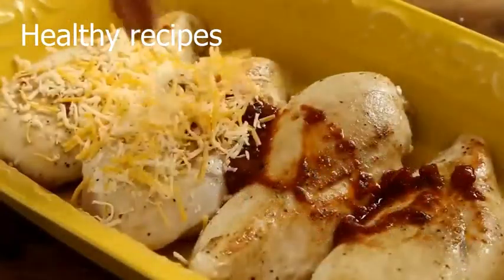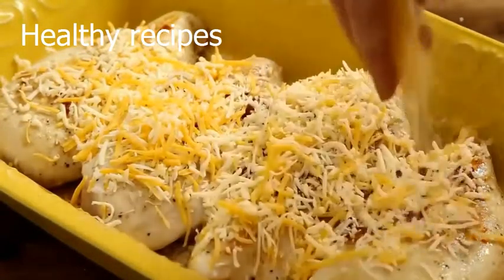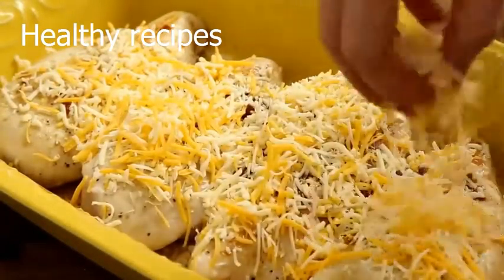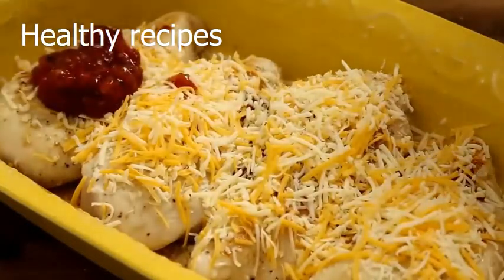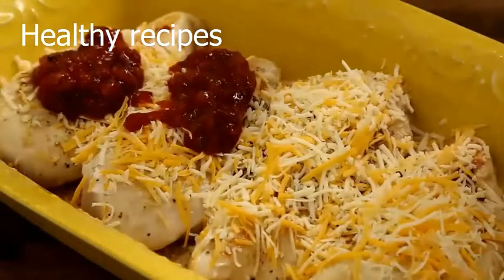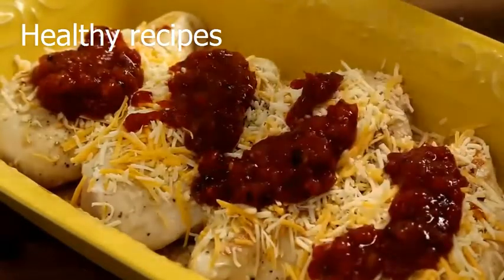Then sprinkle 4 ounces of shredded Mexican cheese blend, and spoon the rest of the salsa — about a cup total — over the top. The chicken will pick up a lot of flavor from the salsa, so be sure to use a good one.